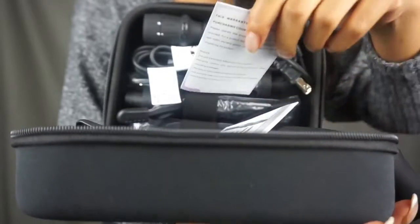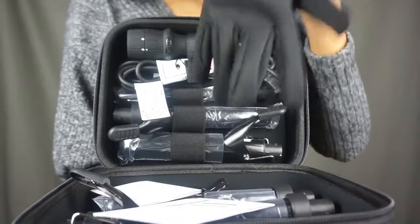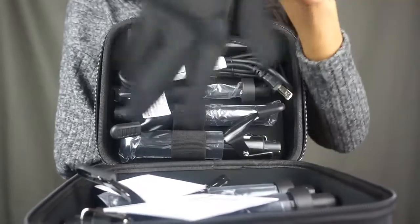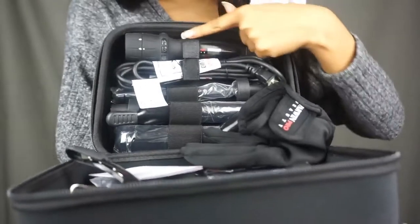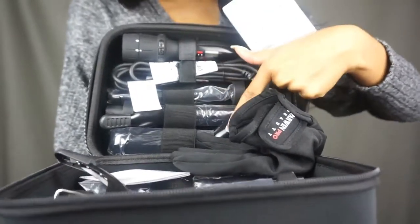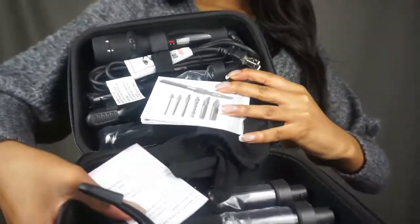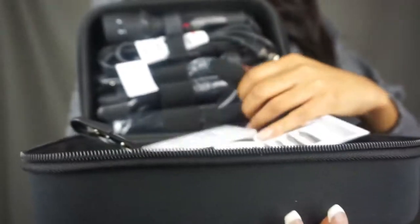So it comes with instructions, which is great, and they give a little sweet thank-you card, which is also great. Oh my god, they give you a freaking glove — I really need this because I'll be burning my fingers. This is basically the wand, and then you have three attachments right there, and on this side you have the rest of the four attachments. They even give you hair clips!